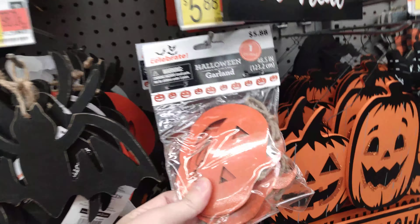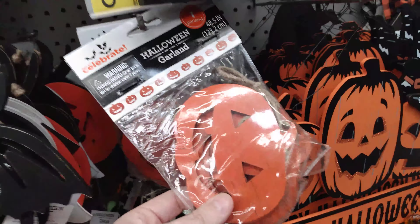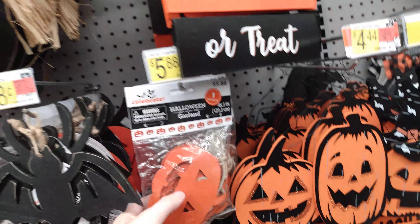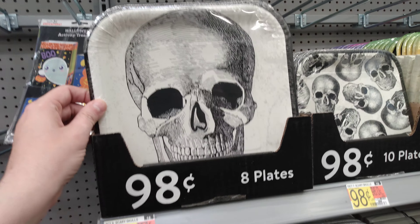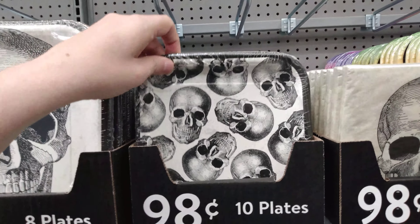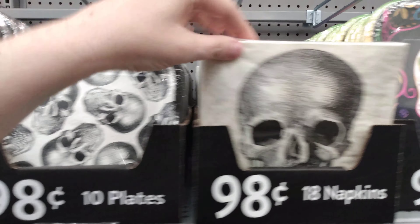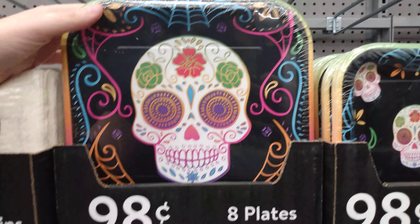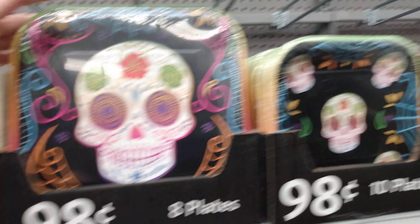Then we have the Halloween garland. I almost thought they had a wood look to it but it's actually just a plastic garland — $5.88 for those ones. Here's the 8-piece set for $0.98. Then we have some smaller plates — 10 plates for $0.98. We have 18 napkins for $0.98. We have a Día de los Muertos sugar skull, 8 plates in that one — $0.98.